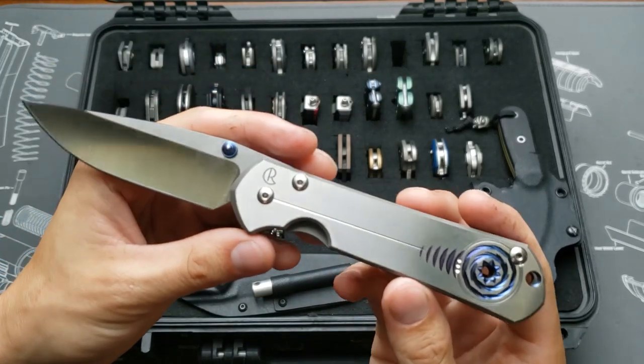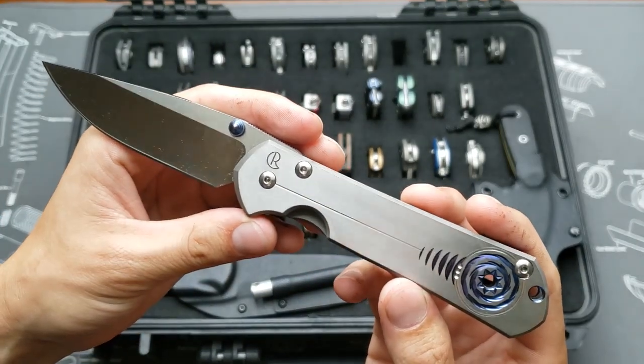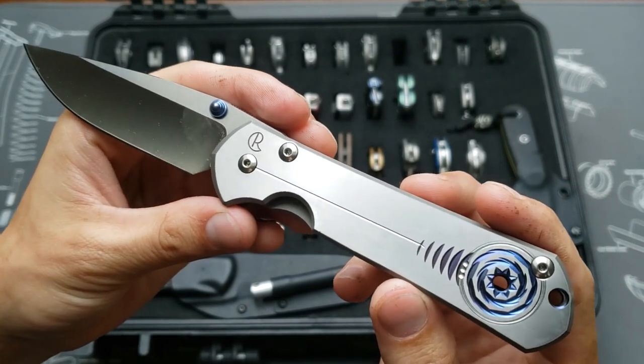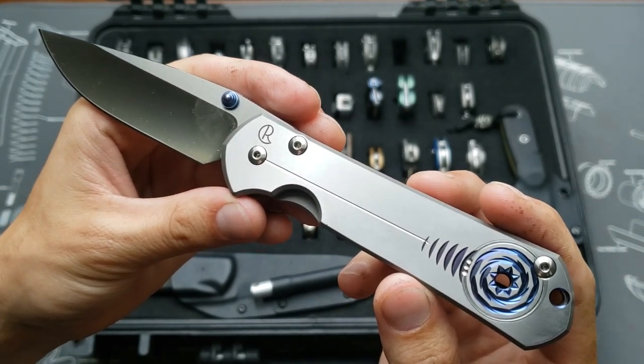This one's the Chris Reeve Sebenza 21 with a unique graphic — a cool blue/purple to match the thumb disc.